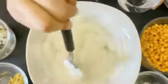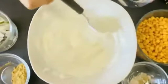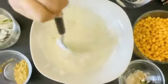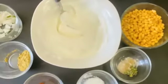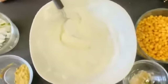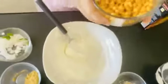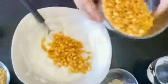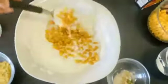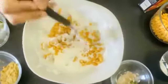Make sure to stir properly so the water gets fully mixed in. So next I am going to add the bundi. You can have as much bundi as you want — I'm gonna add this much for now. And make sure not to get the bundi too wet, otherwise it's gonna be really soggy.